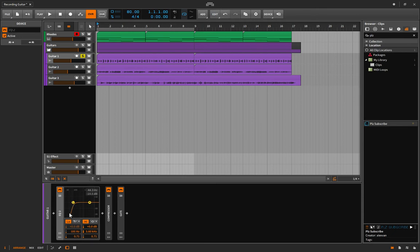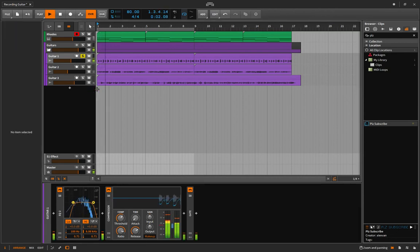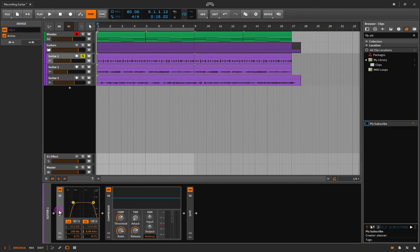I don't want anything below 100 Hz competing with any bass I might add later. Another reason to do this before the compressor: now those frequencies are removed and the compressor is only working on the frequencies I actually want to hear. I might even add a low-pass filter — let's try 8k and see how that sounds. There's a little crackle that might be coming from my analog gear, but that cleans it up quite a bit.